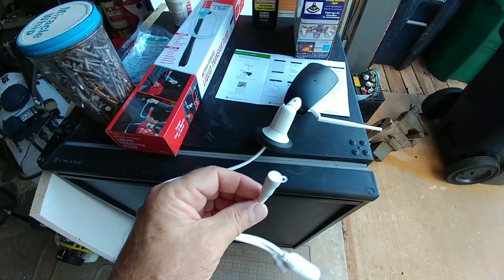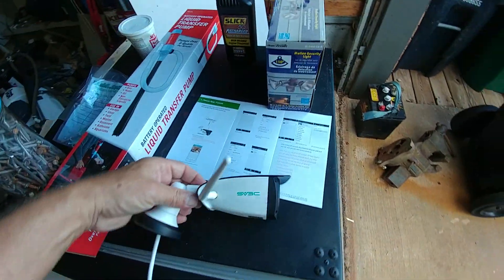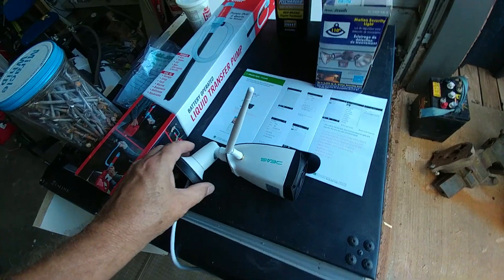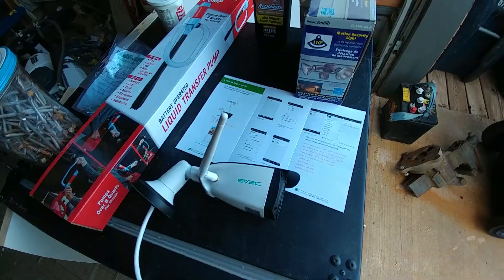Anyway, that's two or three things that I haven't seen on any videos or any instructions, but hopefully that will help you get your camera up and running. Thanks guys.